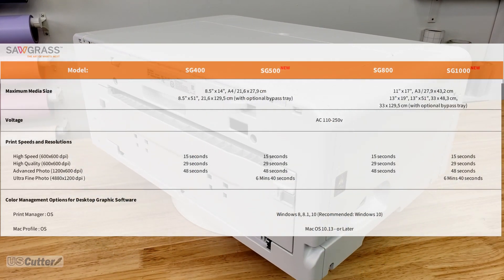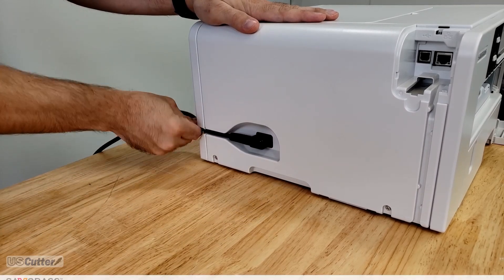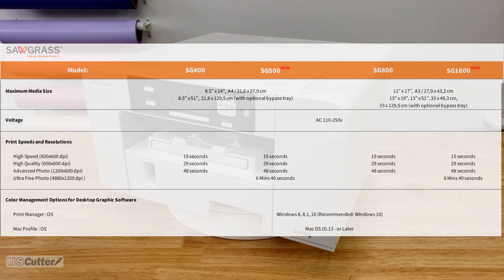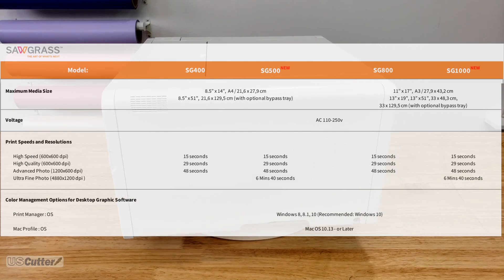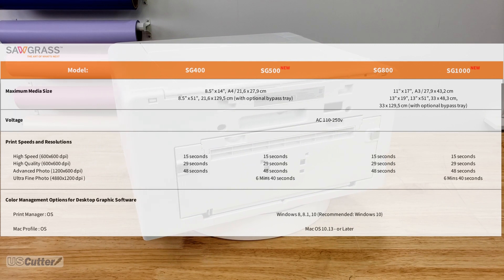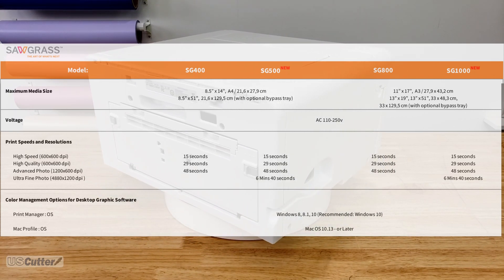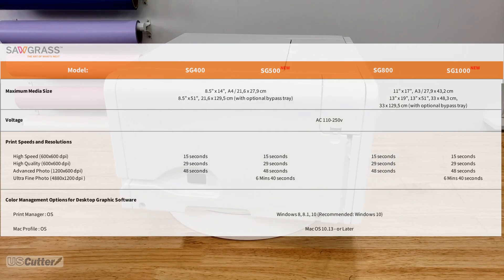The voltage is the same across the board — you're going to plug it into a normal three-prong outlet. The next category covers print speed and max resolution. Everything is the same except the new generation can do a max DPI that's much higher. That way if you want some really nice photo-realistic images on hard surfaces you can do some great looking ones with the new Sawgrass 500 and 1000, though the downside is it takes a little bit of time.